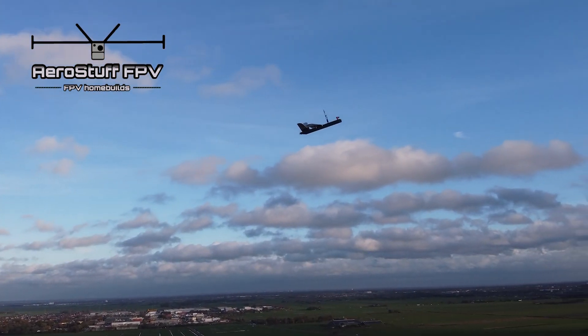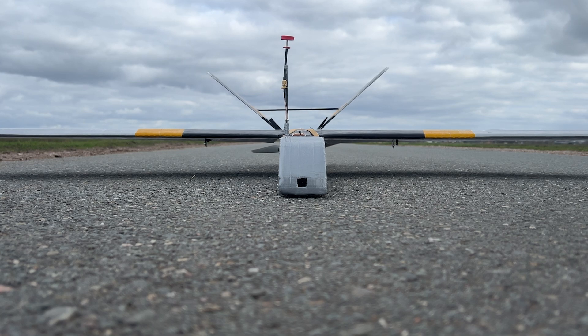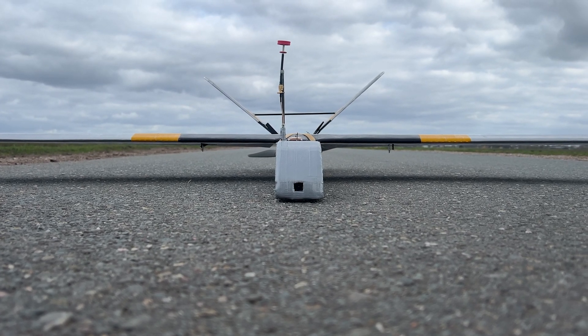Hi guys, it's AirStuffFPV here and in this video I'm showing you what I did to the Silver Eagle V-tail pusher design to optimize it for an upcoming second endurance flight.